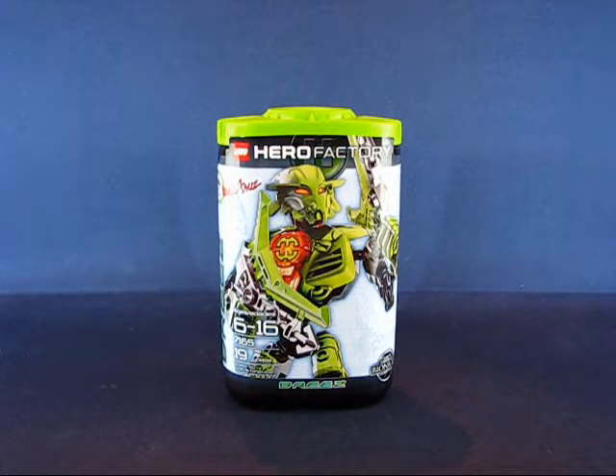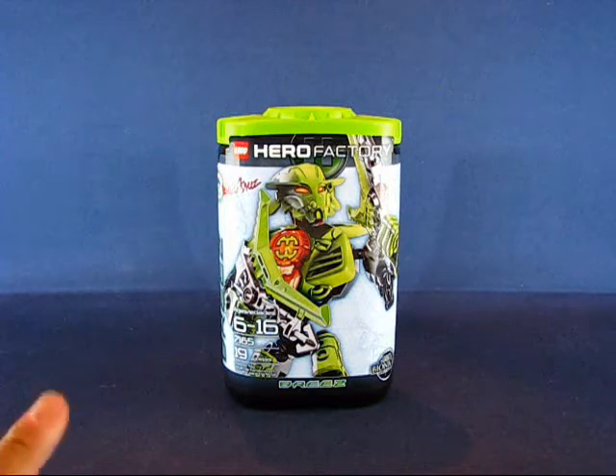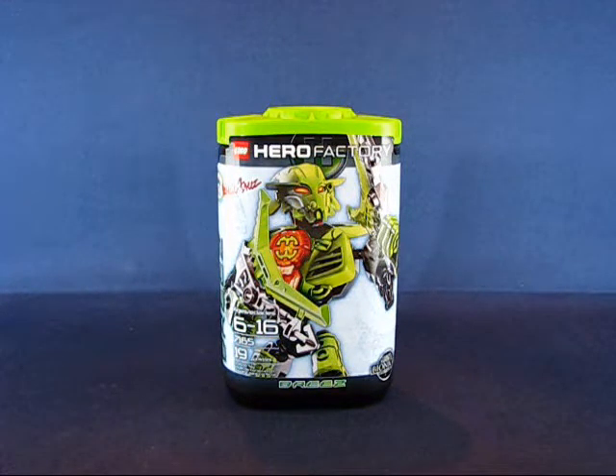Hey folks, today I'd like to take a casual peek into the LEGO Hero Factory Breeze Constructible Figure Toy. This set was originally released in the summer of 2010 and I bought it at a Target for $8. The Hero Factory line is a brand new line for LEGO and follows on the long-running LEGO Bionicle.